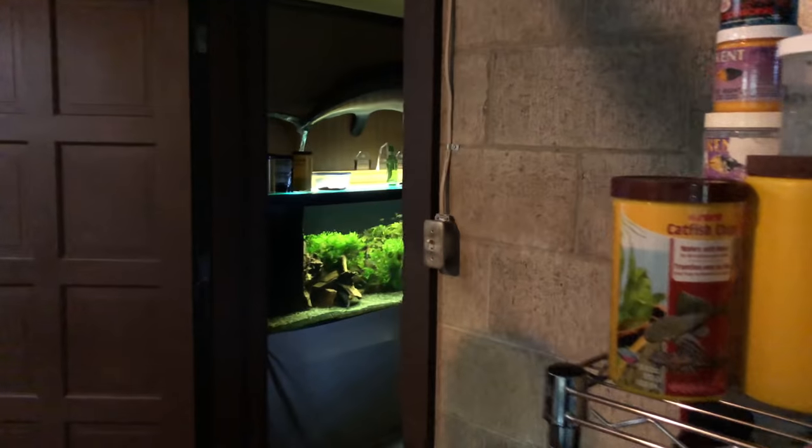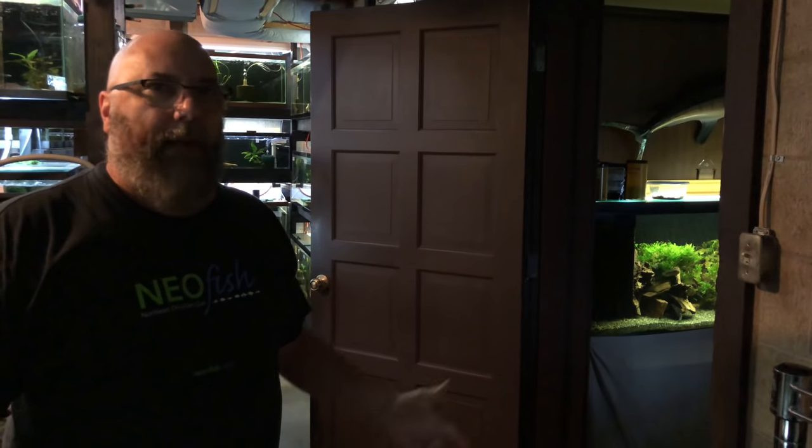It's just that simple to get them to breed, and those are just things we don't often think about. There's so much of that out there — you've just got to sit back and think. Be the fish. What happens in nature? Talk to the guys that go collect and see.